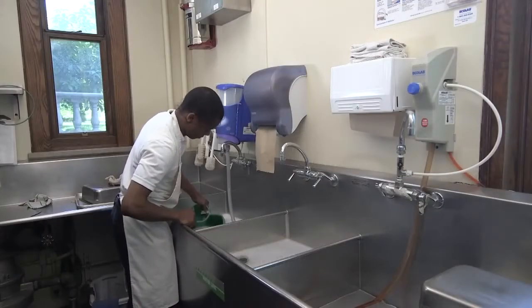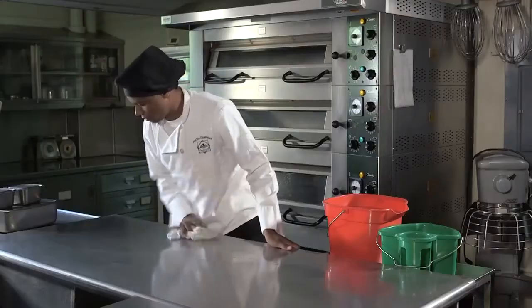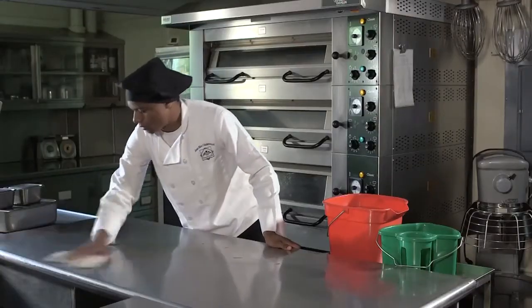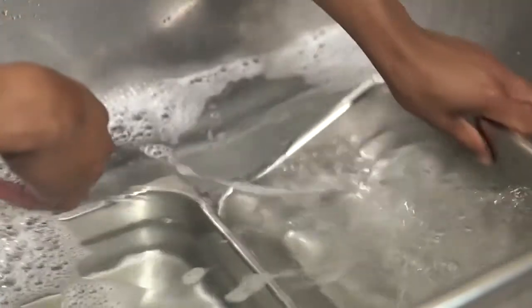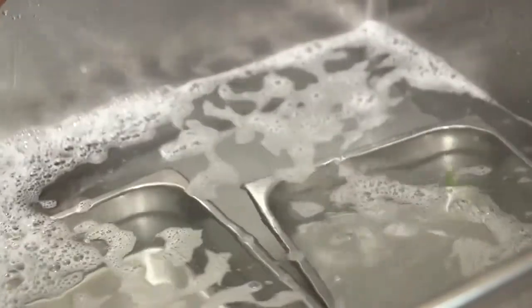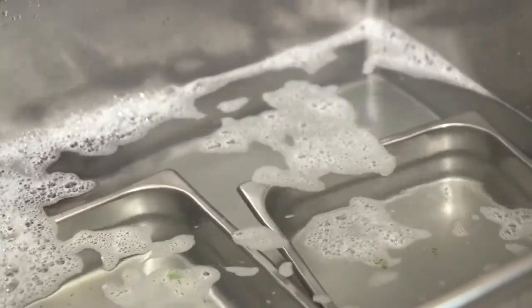Manual cleaning begins with fresh soapy water in a sink or designated pail and ends with rinsing of the work surface. Water used to clean needs to be changed frequently, as soap becomes less effective at removing food and other particles as the water collects more food particles and other matter.